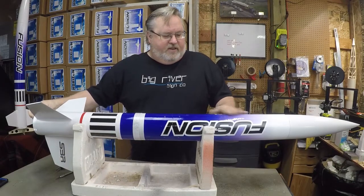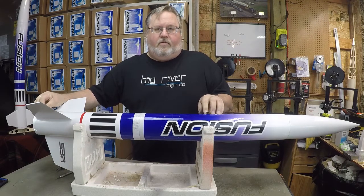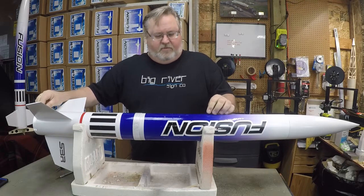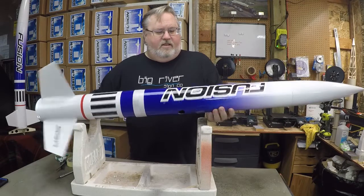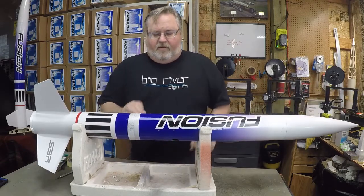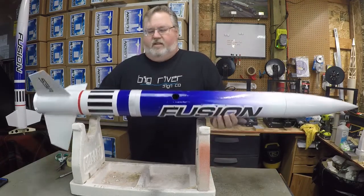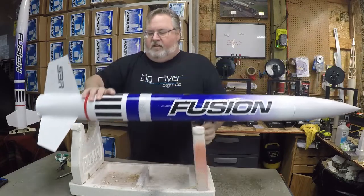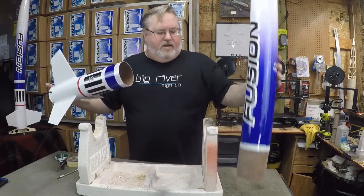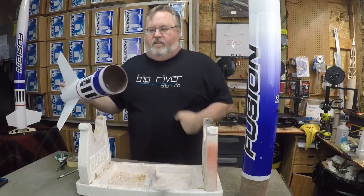So we're finishing up the airframe. I've gone ahead and screwed in the rail buttons. I put a drop of thick or medium CA in each hole and then just screwed them down snug. Don't have to go super tight, just snug — not going to be a lot of pressure on those. We'll go back and put our plastic rivets in after we've loaded our cam and our altimeter and getting it ready for flight. So the things we need to do now: I've also put the decals on. Now we need to put in shock cords, parachutes, all the gear we're going to need to fly this thing.